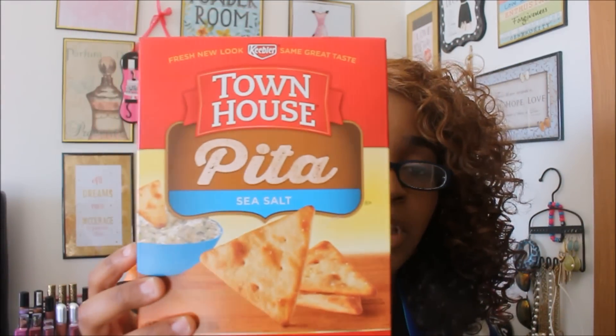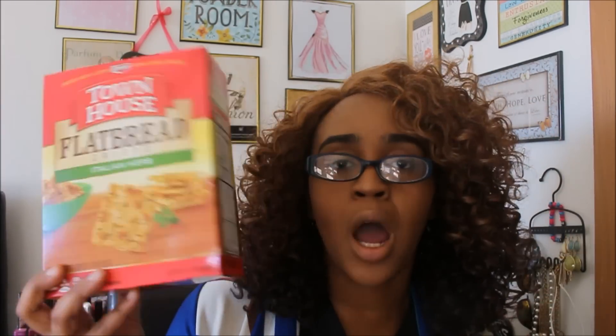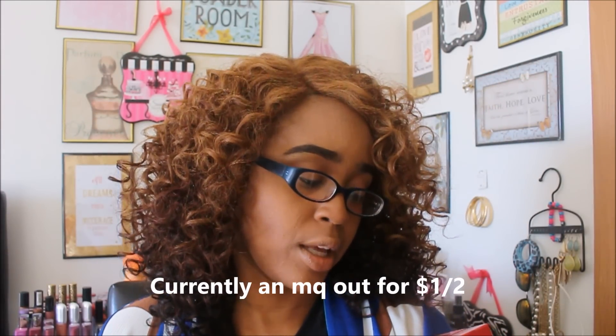I also got two flatbread Italian herb crackers — again, 9.5 ounce boxes. I already opened one up to try it and it is pretty good, so I decided to pick up two. I got one the first day, and when I went back I said, you know what, let me pick up another box. The good thing is these do not expire until January 5th, 2017, so I still have another month and a half to eat these — and with my large family, they will be way gone before January.